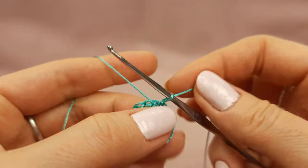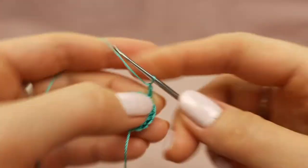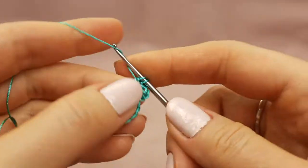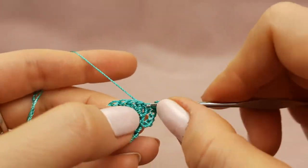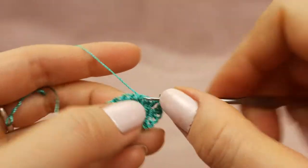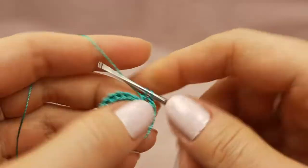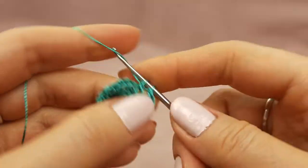The middle part will be bigger because this is the biggest flower in this composition. When you are making circles like this, you should be very careful - do not make this second row too tight, because it will turn to the center and you will not be able to stretch and iron the element to make it straight.